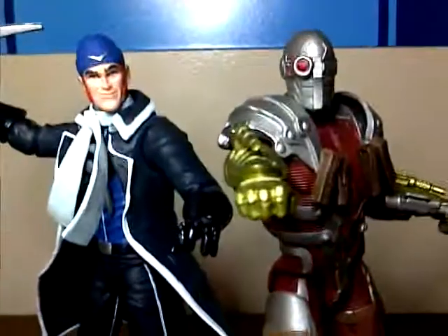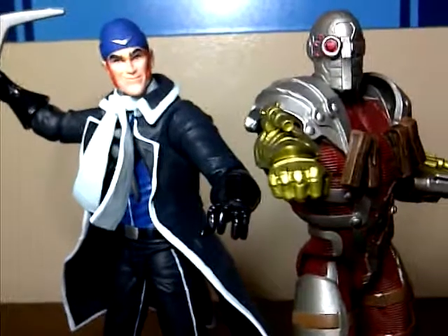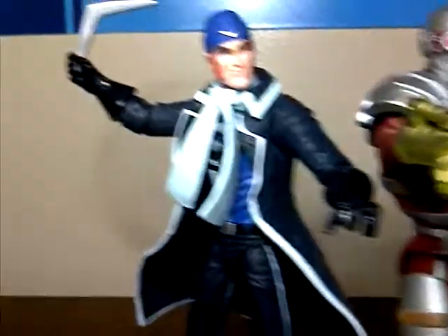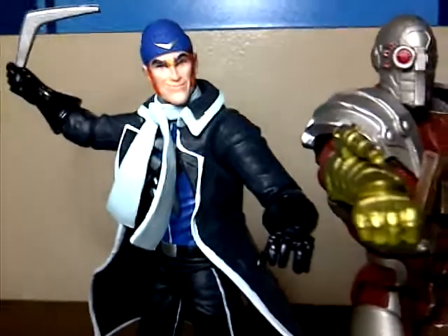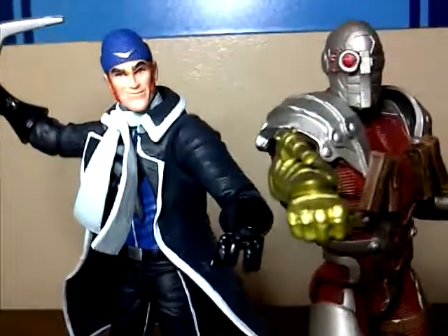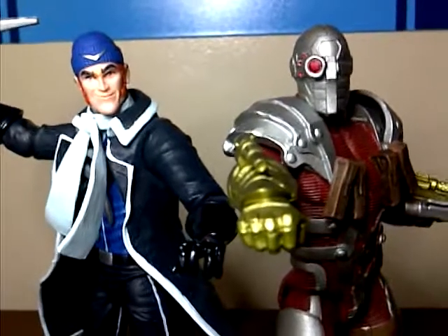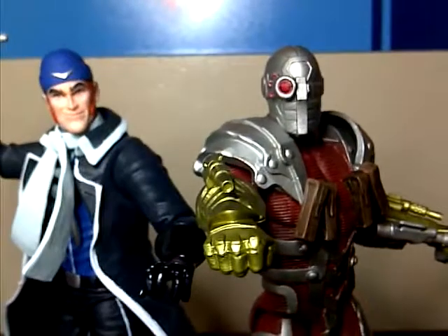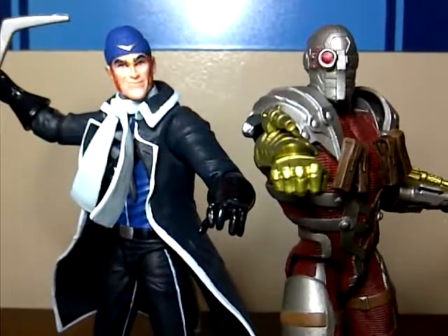That has been my review of the DC Collectibles New 52 Suicide Squad Captain Boomerang. If I had to rate him, I'd give him a 7.5 — he's pretty plain looking, not much to him, and I don't know much about the character, so that factors into my personal preference. These figures are awesome though and this is a great way to kick off 2014 for DC Collectibles. Stay tuned for my Harley Quinn review coming up right after, and check out my Deadshot review if you haven't already. Catch you later!